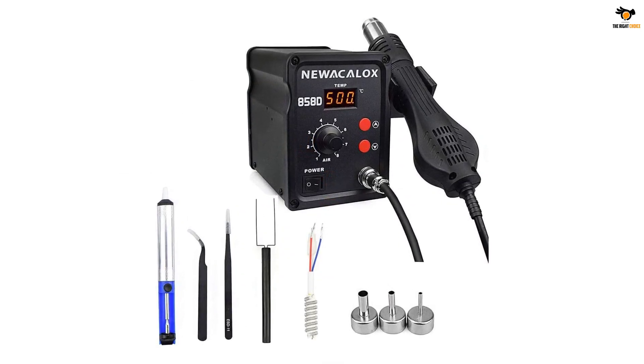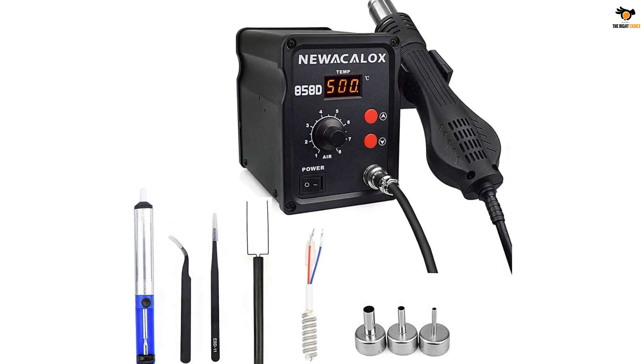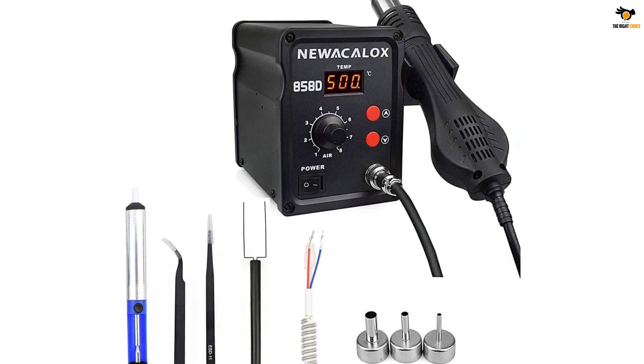Using this desoldering station, you can solder multiple components including BGA, PLCC, chip, SOIC, and QFP.